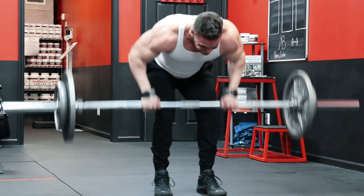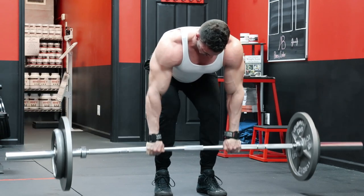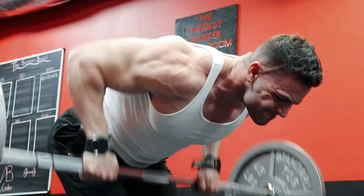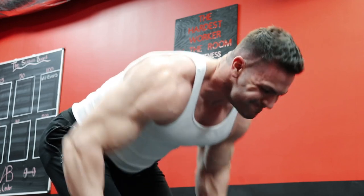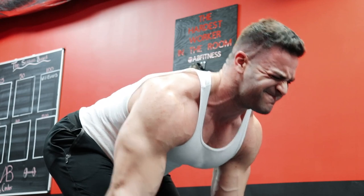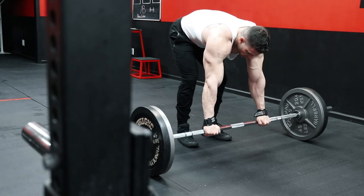Starting with the 90-degree row, which was a staple old school bodybuilding movement that many took even a step further by performing it off a block for an even greater range of motion — contrary to the Yates row, which is more upright to hit the lats. When positioning yourself around 90 degrees, you shift the emphasis in two areas. Because you're much more bent over, the range of motion is greater and you're pulling the bar in a more horizontal motion to the middle of the back, which is forced to work harder with less emphasis on the lats. And because you're locked into this 90-degree position, the lower back must support the load, especially at the bottom of the movement, placing a ton of emphasis on the lumbar and really forcing it to become stronger to support heavier loads. Both of these changes do require using much lighter weights than you would on something like a Yates row.